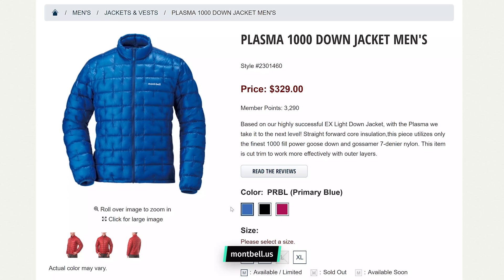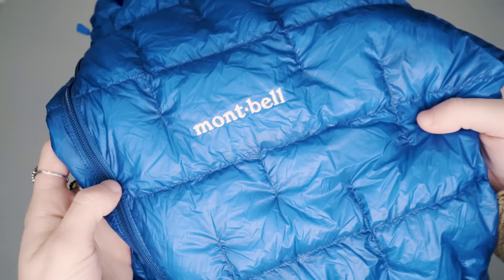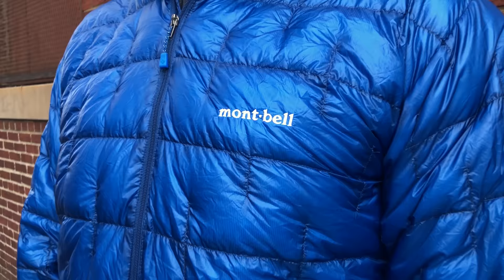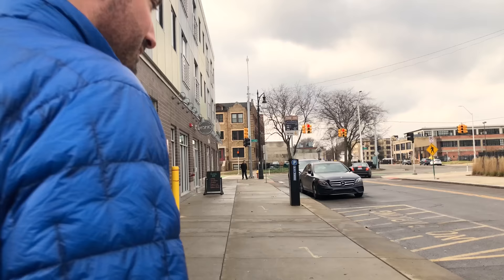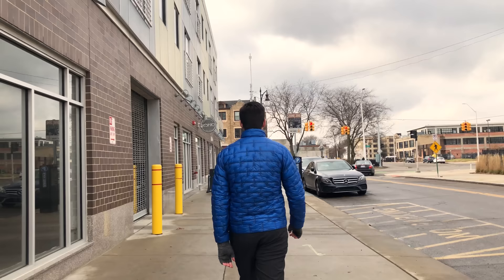At the time of this review, the Montbell Plasma jacket is available in three different colors: primary blue, black, and garnet, which is pretty much a red color. From a branding perspective, you're going to have one Montbell logo on the front of the jacket. Overall, we think the aesthetic is pretty good. We would typically go with a black jacket for travel because it's a little more subdued, especially in an urban environment. However, for this one, we wanted to check out the blue.